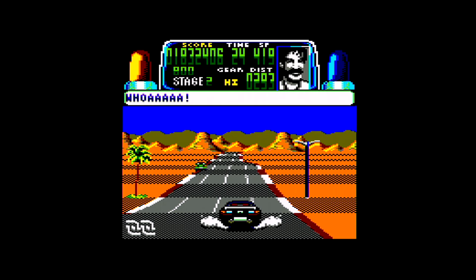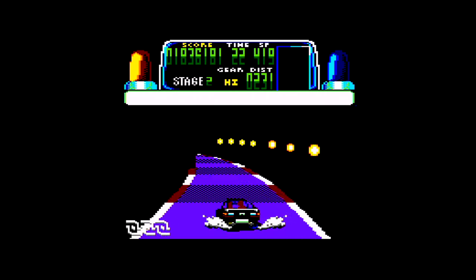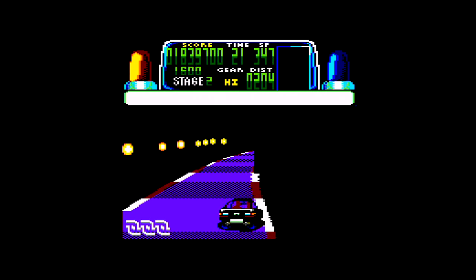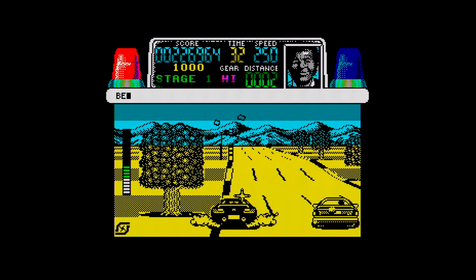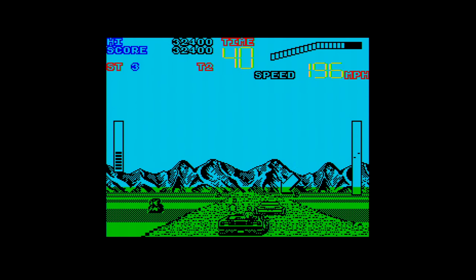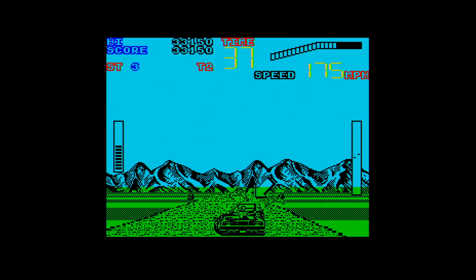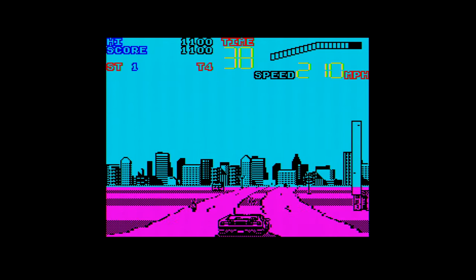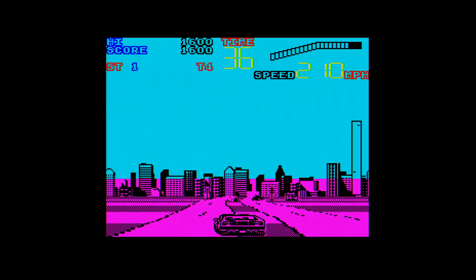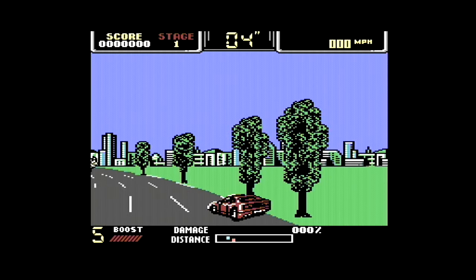Chase HQ — how could Ocean mess this up? All they had to do was take the original engine from the Spectrum and Amstrad, just update it a bit and add some new stuff. That's all they needed to do. But no — they coded a new game from the ground up. How could they take a game that was so highly regarded and turn it into this? Again like Space Harrier, at least the game for C64 owners is better than their original version.